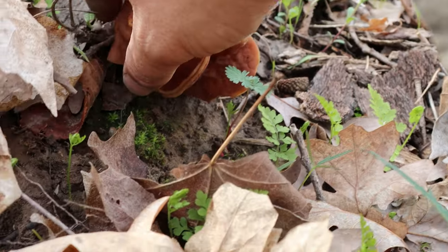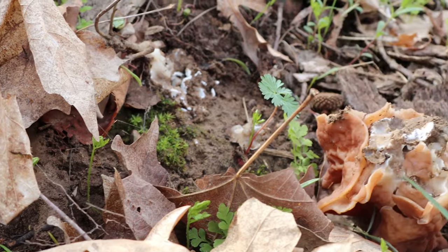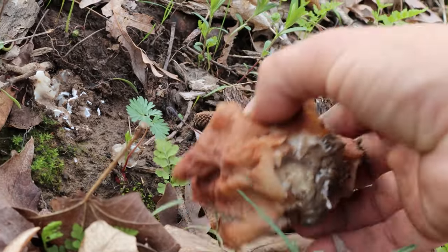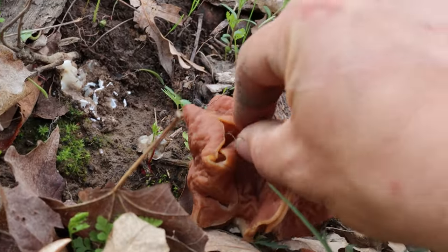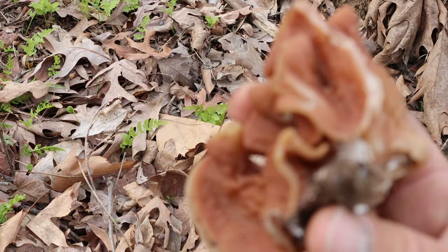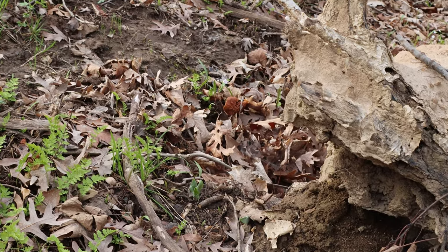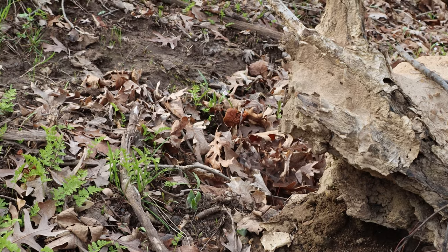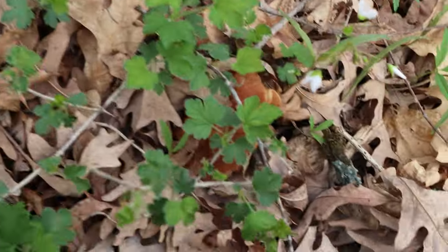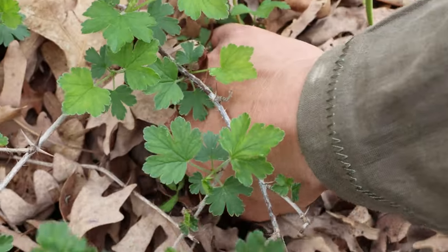Go ahead and pick it here. On a true morel you're going to have a stem that is hollow. The stem ends at the base of the cone shape, whereas in a false morel it's basically going to protrude into the rest of the body — I will cut that open later. We'll pick these, put them in our bag, and continue looking for the true morel. That seems to be all we're finding today is the false morel; they tend to come out a little bit earlier, so in this particular location we might just be a little bit early.